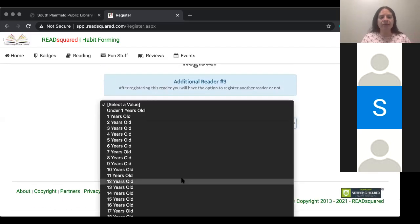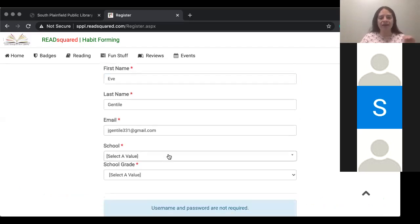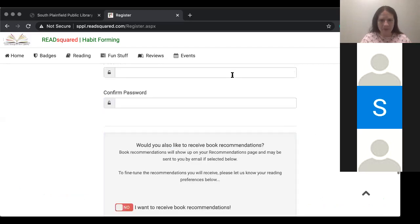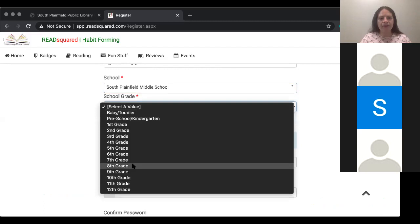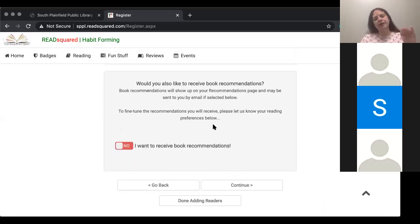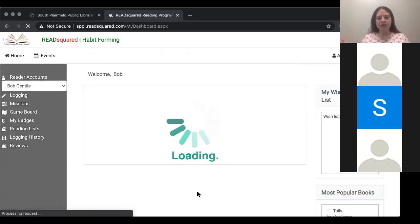Let's say I have a third child — I'm going to put my 11-year-old in. Their name is Eve. Again, the same process, the same steps. They are in the middle school. We'll click middle school for this one, and then we're going to click their grade — they're in seventh grade. Now it'll say, are you done? Same for recommendations — don't want recommendations. So if you have more children, click continue. If you are done adding children, click 'done adding readers.'